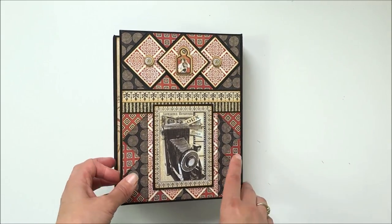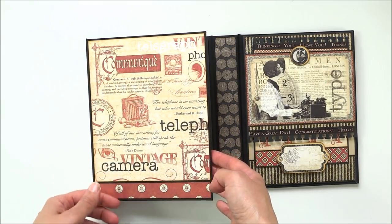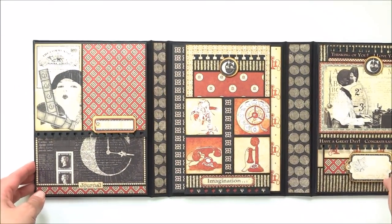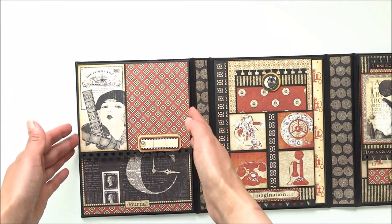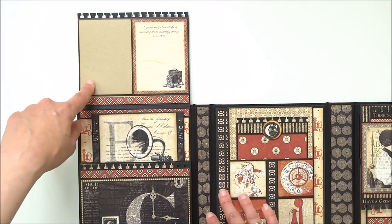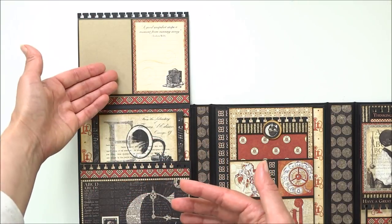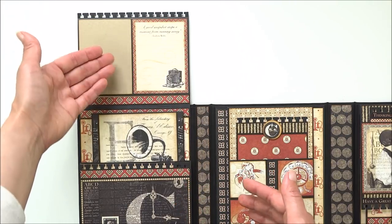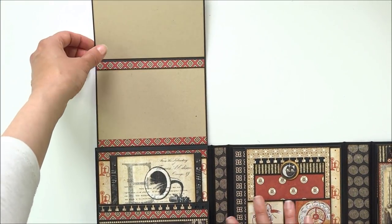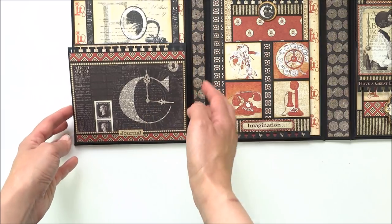On the top you can see three chipboard embellishments. Inside you have three pages. The first page is a flap that opens, and wherever you see card stock, you can just cut your photos and place them on the spot where the card stock should be. Here you have another flap that opens to the top, and down here a small flap where you can place a photo or leave it as is.